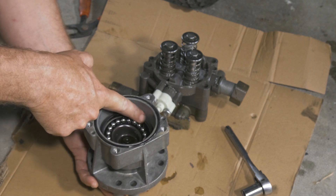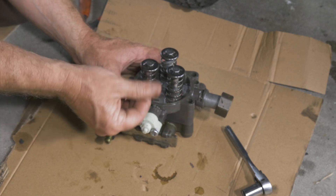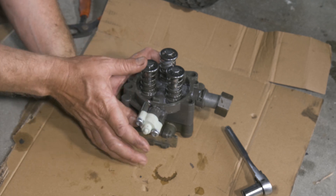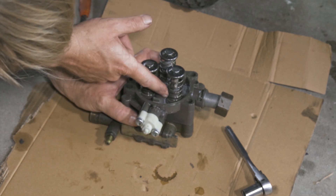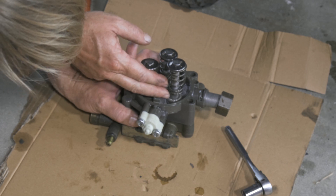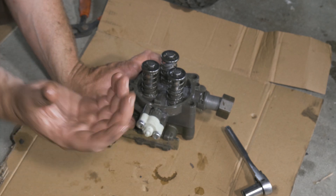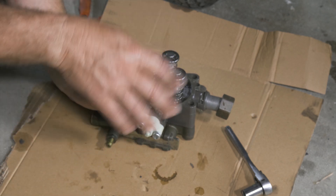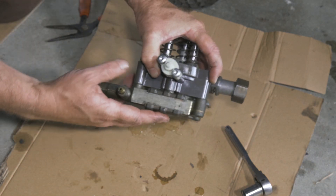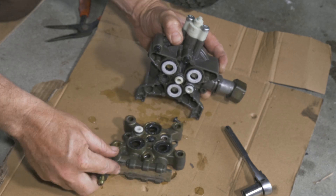Everything looks good in here. Normally it is pretty oily in here — this is probably filled up with hydraulic fluid. I can definitely see some hydraulic fluid mixed in with the water right there. This must be where all the oil was to keep all the friction and the heat down. There we go — that piece is where we were leaking.